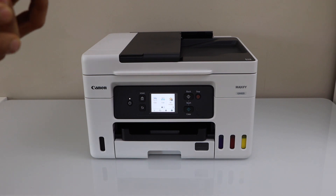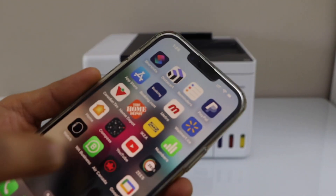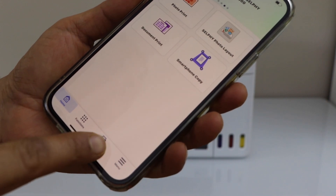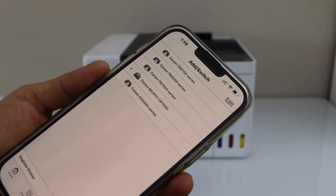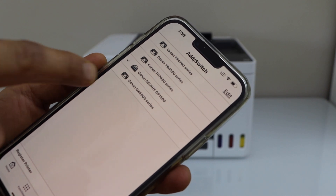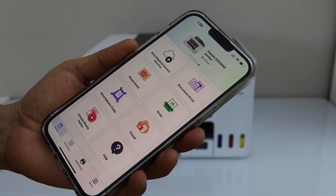To add a smartphone, go to the Canon Print app — you can download it from the App Store. Here, click on Add to add the printer. On the next screen, select Canon GX triple-zero series and it will add your printer.